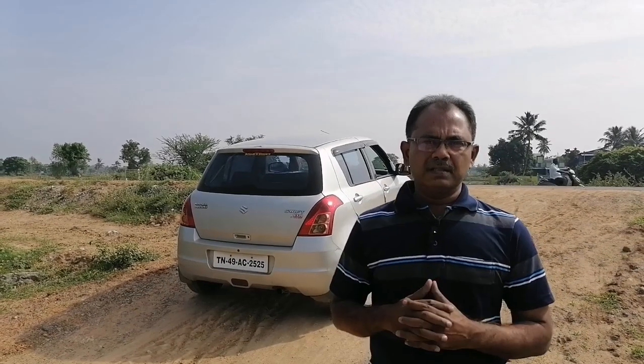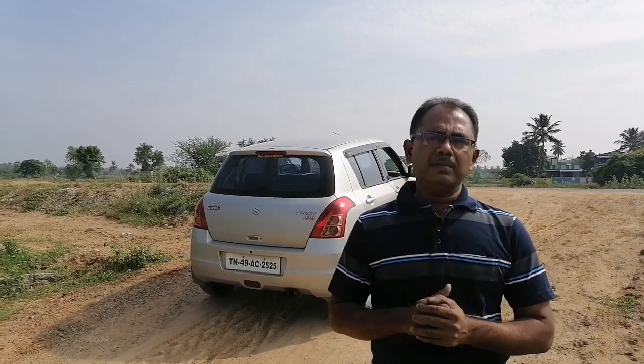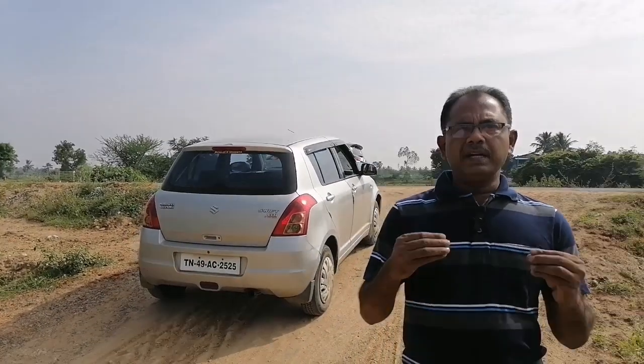Hi Wes! Welcome back to BrainCars. In this video, we will talk about uphill driving.